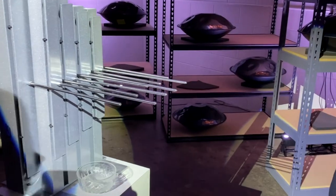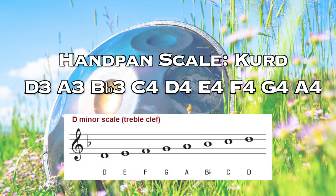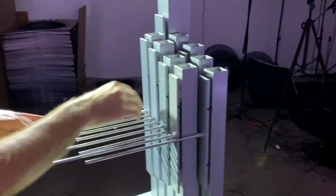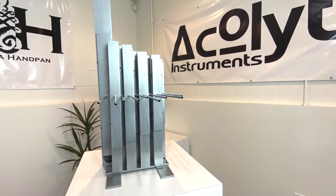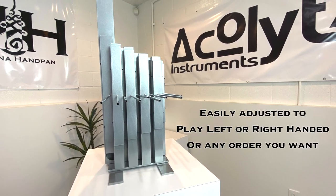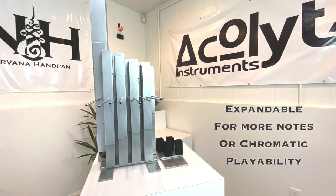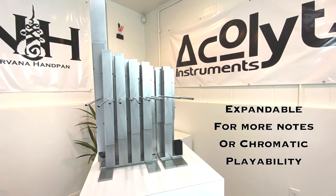For those of you who are familiar with handpans, it has the same scale layout as the Kurd scale, also more commonly known in music theory as D minor. While the Array 1D is optimized to play in D minor, all of its individual notes are completely interchangeable. For example, if you wanted to vary the order of your notes for left or right-handed play, or if you wanted to add additional notes, you can do this, enabling you to play in different keys and scales very easily.